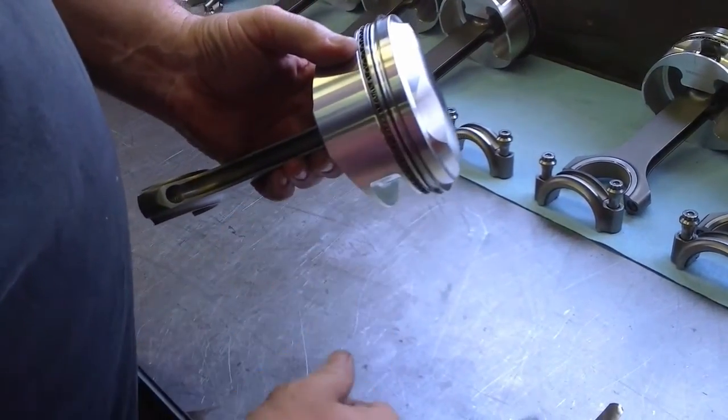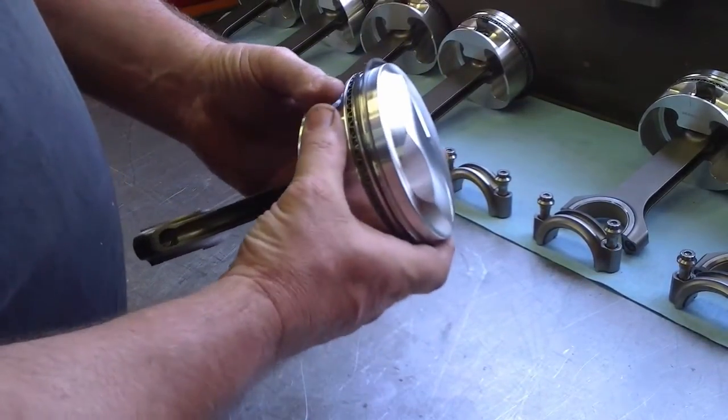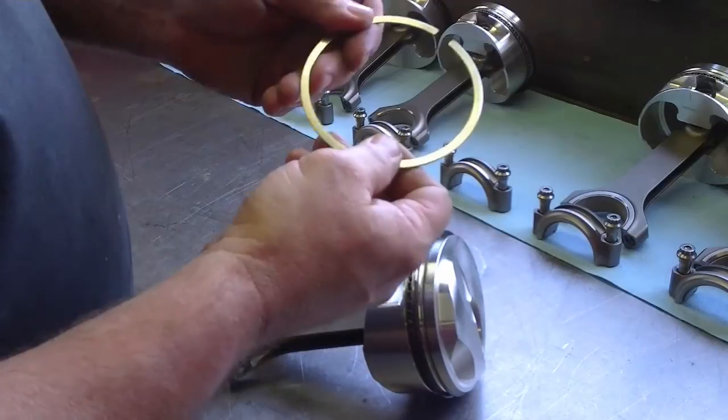If you've got too much clearance in the groove, it's possible that the grooves are worn in the piston, or it's possible that the ring has too much wear on it. So you want to put in a new ring and see what the clearance is with the new ring.